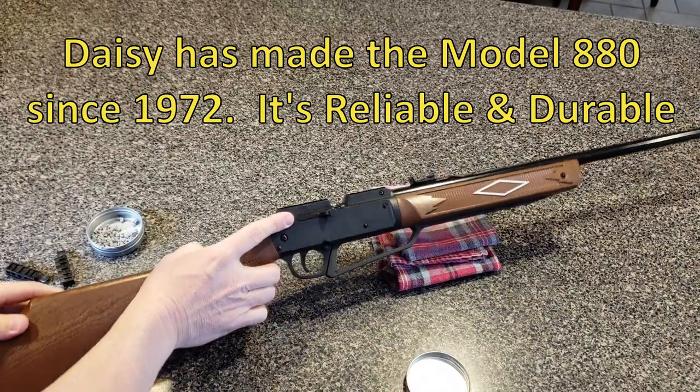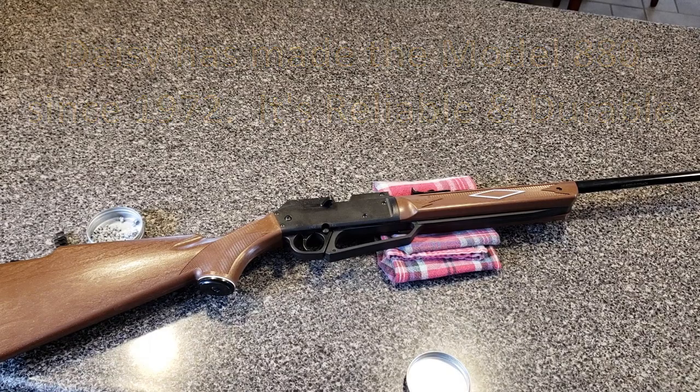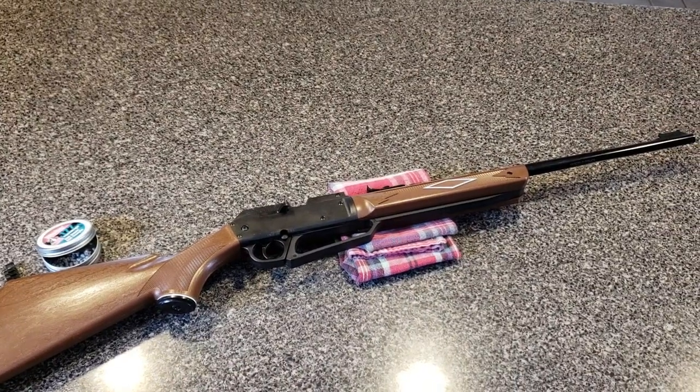Effective, affordable, and it has a history of being reliable. That's my quick review of the Daisy Powerline 880 pneumatic pellet and BB gun. Hope you enjoyed the video — if you did, hit like and subscribe, and go out and have a good safe time shooting. Thanks for watching.